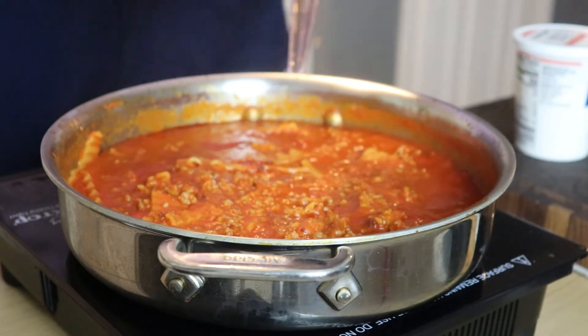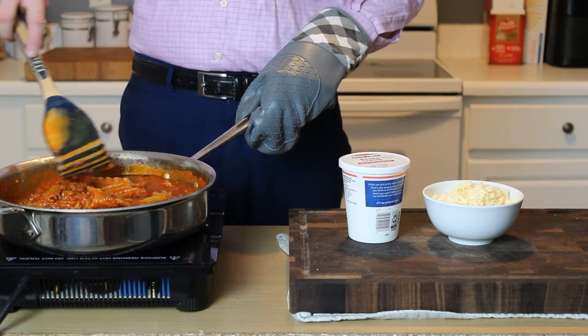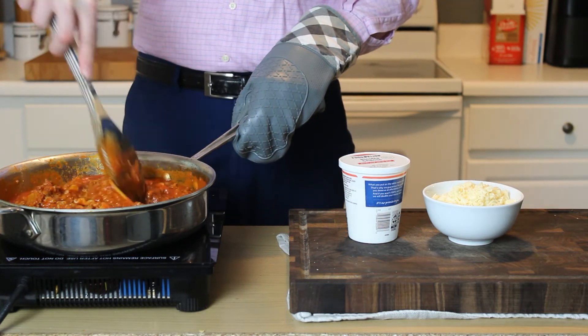After about 15 to 20 minutes, your noodles should be nice and al dente, your sauce should be luscious and thick, and you should be ready to finish this dish.